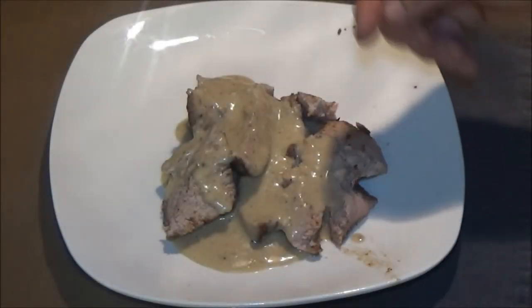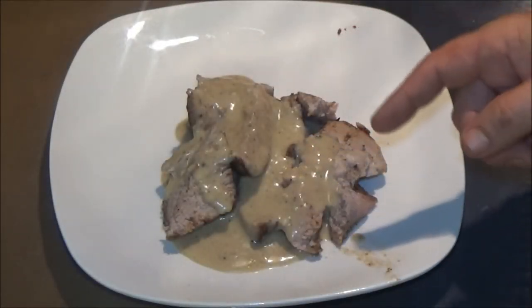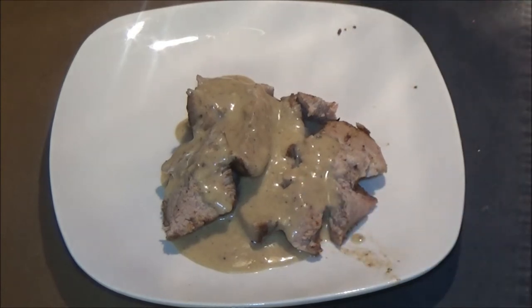Hey guys, let's make a pork roast for supper. I'm getting hungry. How about you?